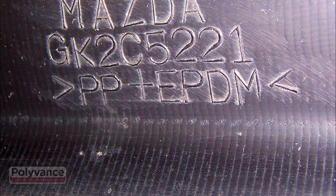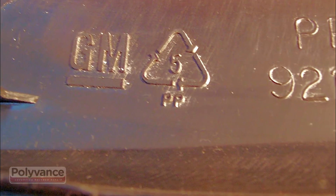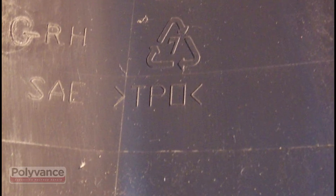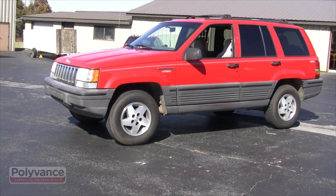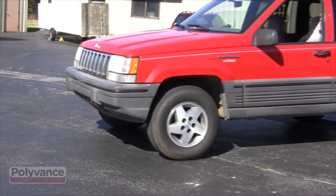By far the most common plastic is polypropylene. Over 95% of bumper covers are made of this material. It's also used for most headlight housings, side cladding, and inner fender liners.